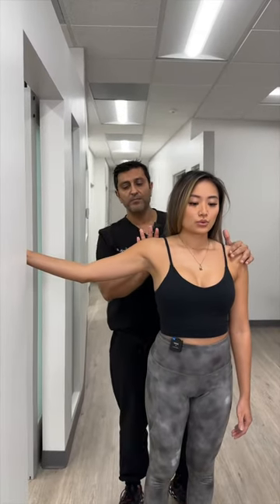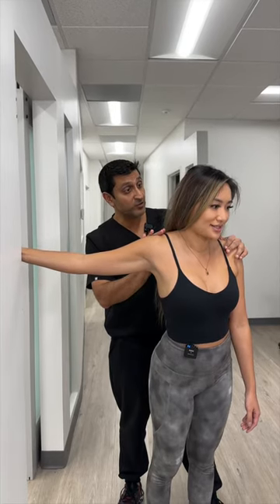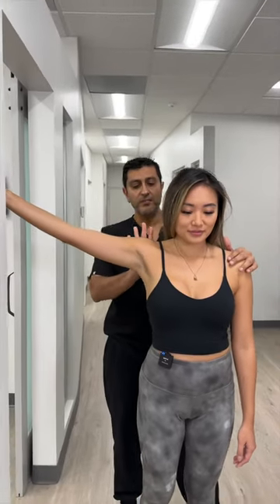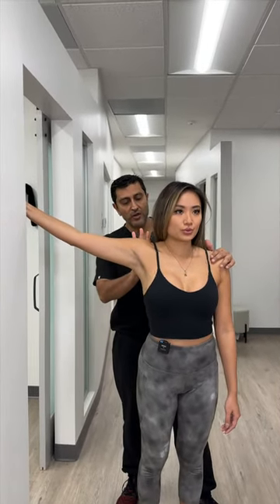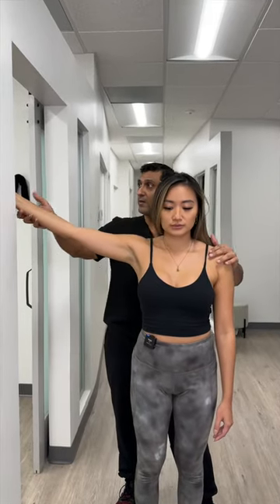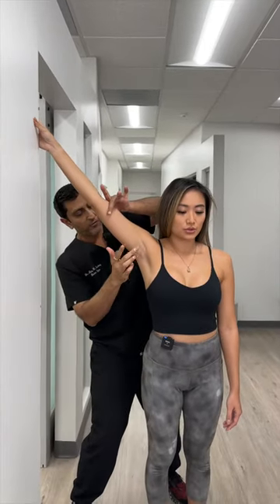Take a deep breath in, breathe out, and stretch. Does that feel like a different stretch? Now we're going to go to 2 o'clock. Breathe in, breathe out, and stretch. Again, two to three breaths on each one. Now we're at 1 o'clock. Breathe in, breathe out, and go forward.